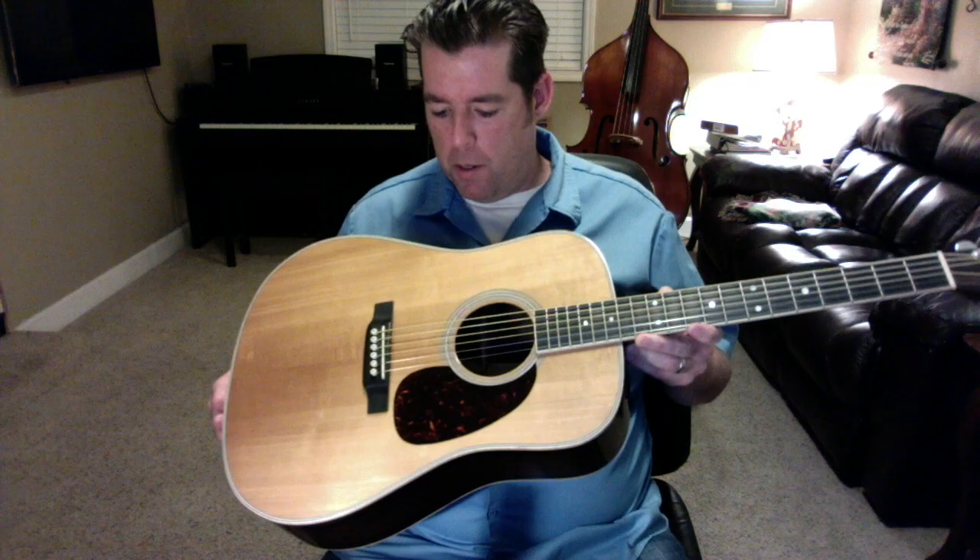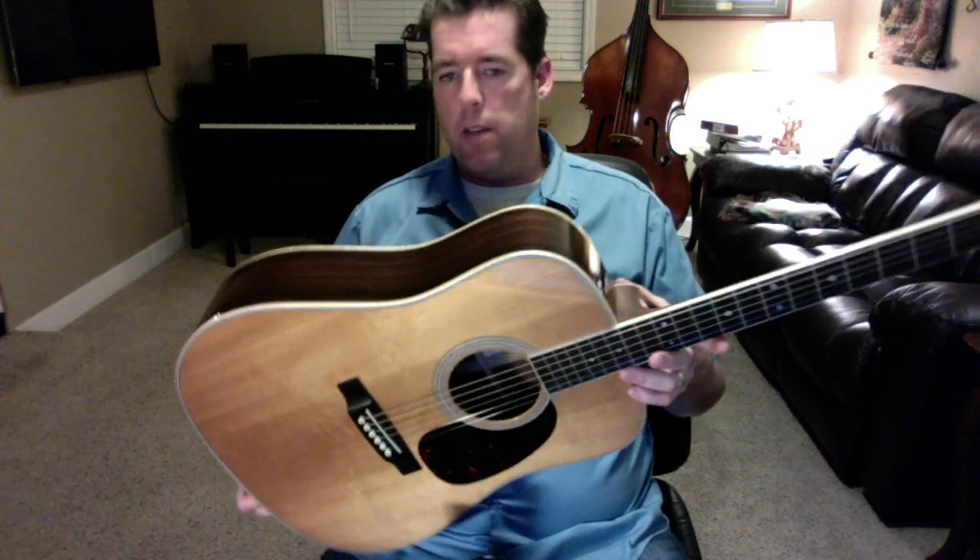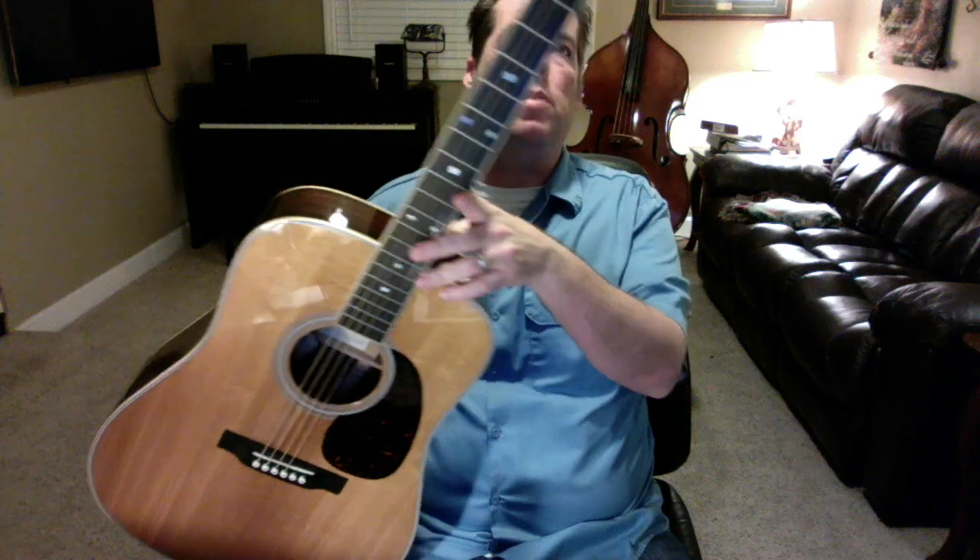This is a 2015 Martin D35E. This is one of the special limited edition 50th anniversary models that they did that year to celebrate the 50th anniversary of the D35.